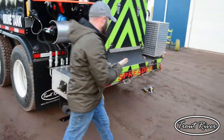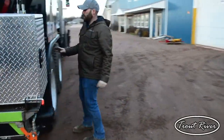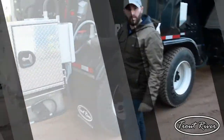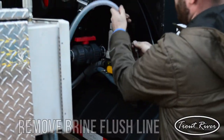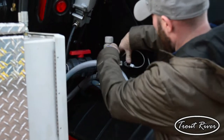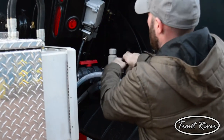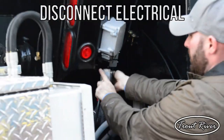Next step, we'll go back over to the passenger side. We'll make sure our flush is in the closed position. Open up and disconnect, then put our protective caps back in. From that point we will unhook the electric — lift up on the tabs and unplug.